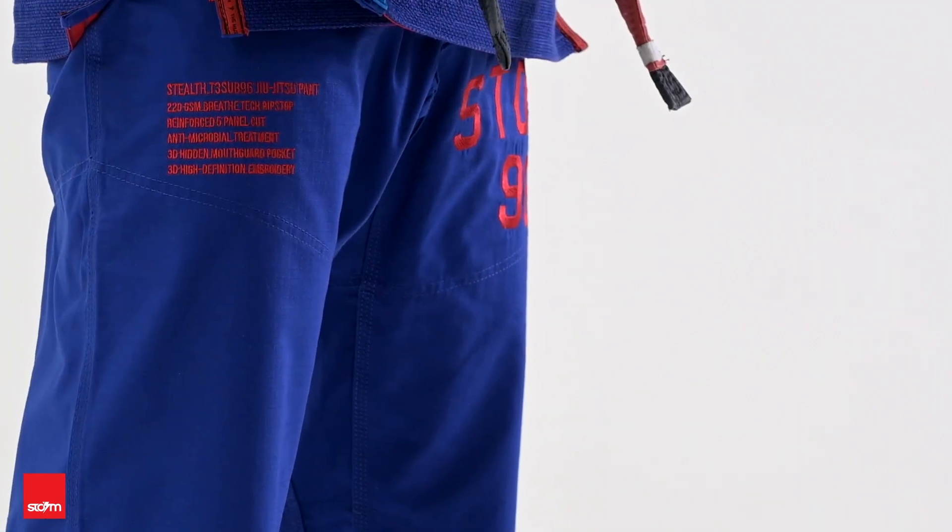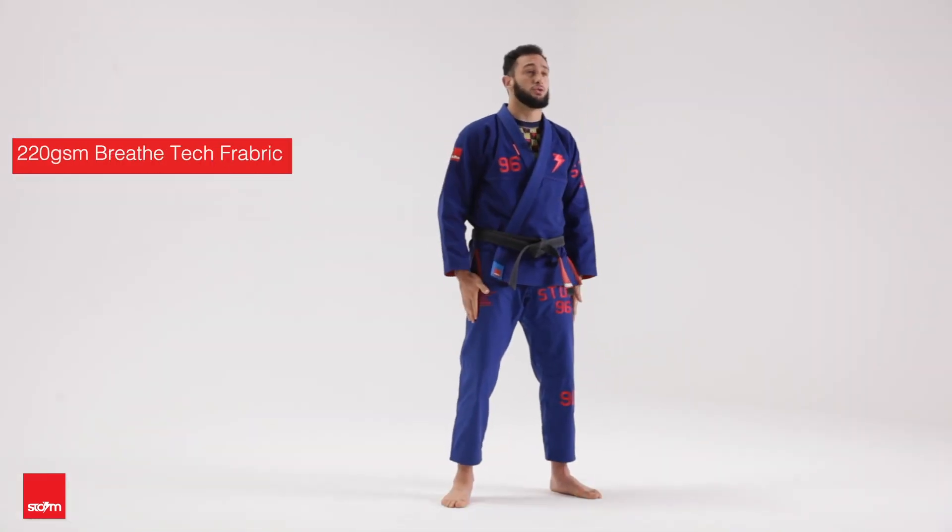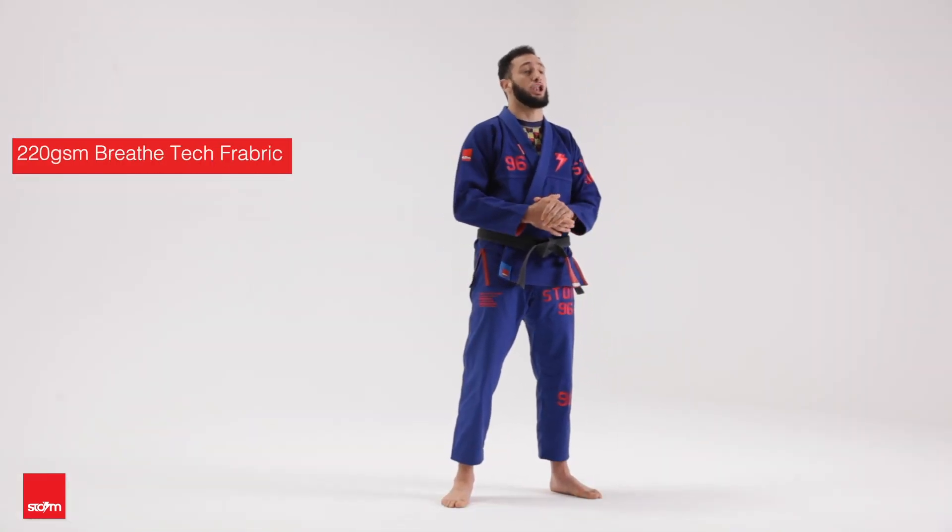The pants have the five panel technology which gives you a lot of mobility — it's not just like a normal square baggy pants that a lot of Jiu Jitsu brands have. It's reinforced with the panels, and on the inside you can check that the red details are still there.